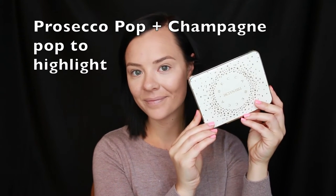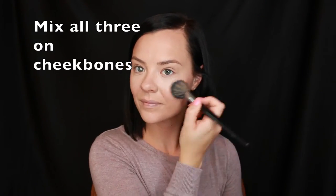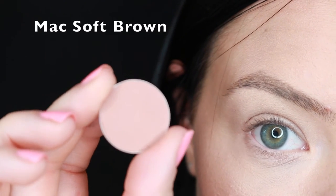For highlight I'm still stuck on Prosecco and Champagne Pop — I mix the two together and put them on top of my cheekbones, a little bit underneath my brow bone and on top of the brow bone, just all over the face to give a nice healthy glow. For the Hourglass Ambient Lighting Blushes, I'm mixing all three and putting them on my cheekbones, blending upwards.